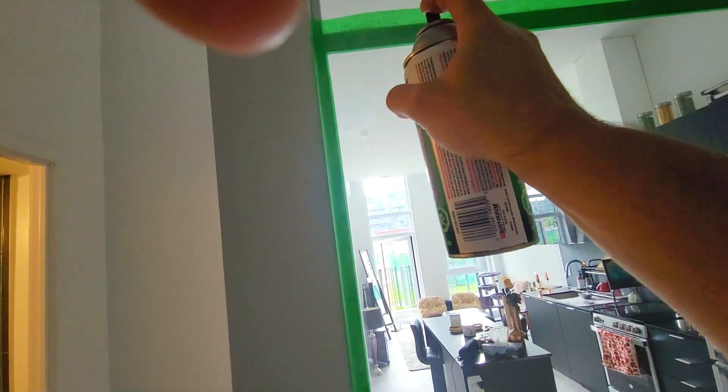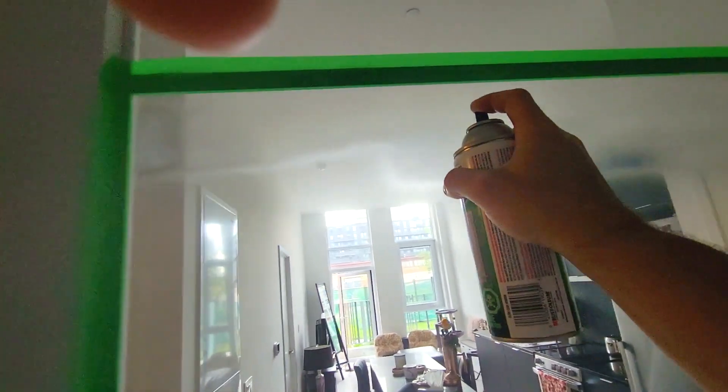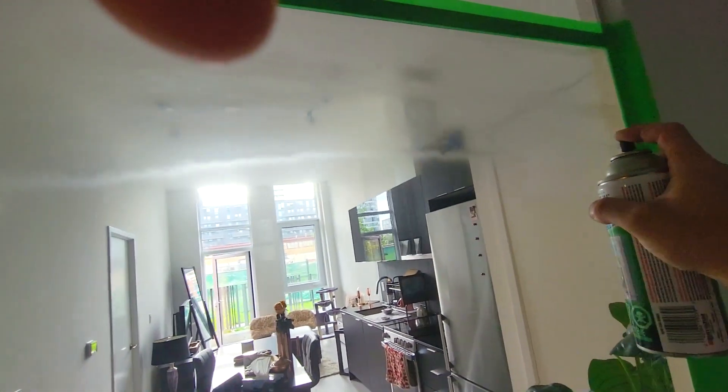You can see the spray is about four inches wide. I'm going across and overlaying it a little bit. Alright, so this is the first coat.